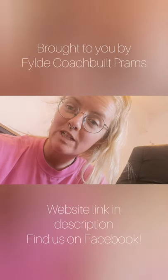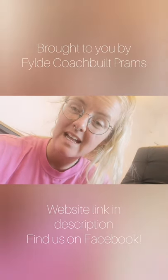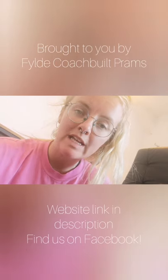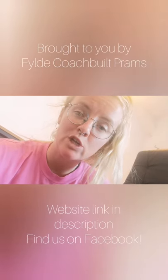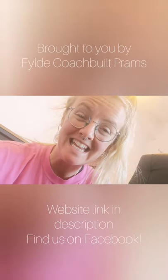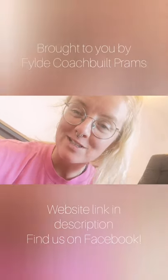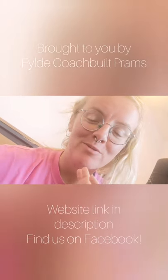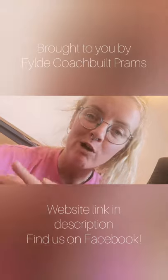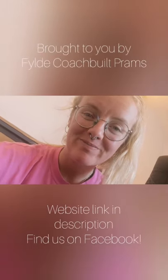Thank you for watching that video about hood lace. I hope it was informative. If there's anything that I've missed or that you didn't understand, please leave a comment or you can message us on the business page at Fylde Coach Built Prams. It was really tricky to try and show you all of those things whilst doing it whilst holding the camera, so forgive me if it wasn't the best, but hopefully you'll get the gist. If you need anything else, just let me know. Thanks.